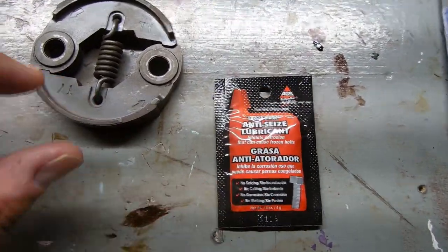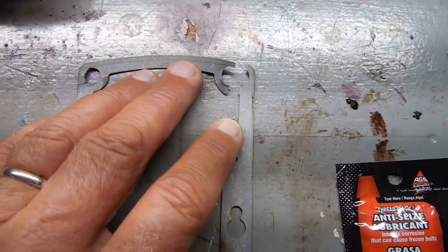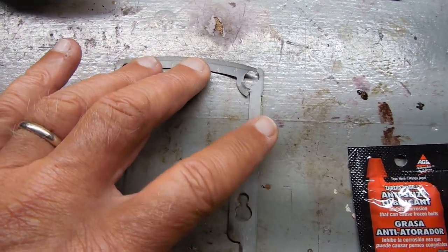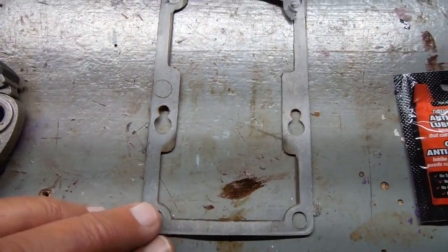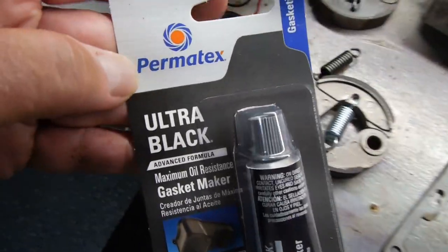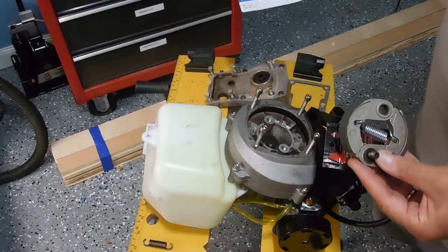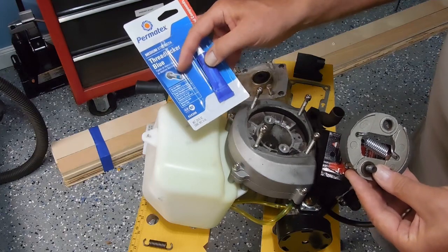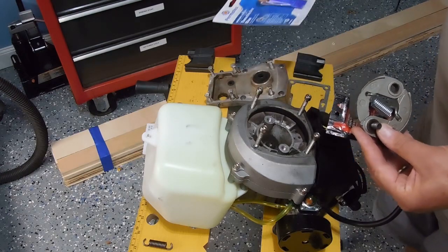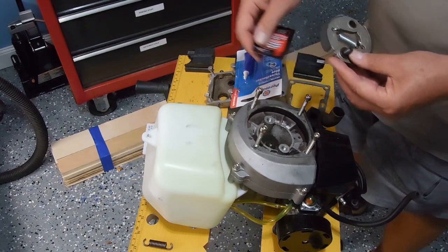I'm going to put some anti-seize lubricant on the two bolts that hold the clutch in place. As for this gasket — if you remember it tore up in the corner — this is not an engine part, it's just a seal to keep dust out. The exhaust comes through this area, so it's not a critical gasket; it's not sealing any liquids. I'm just going to patch that with some gasket maker paste, picked up at an auto parts store. I'm also going to add thread locker blue, because I could tell the original had it — that's going to go on the outer edge of the bolt.